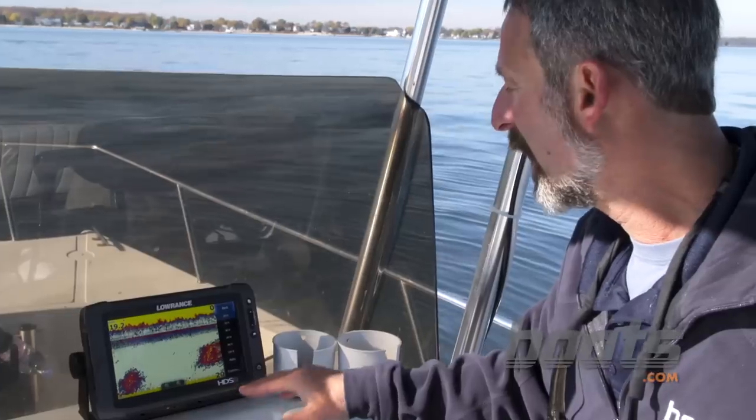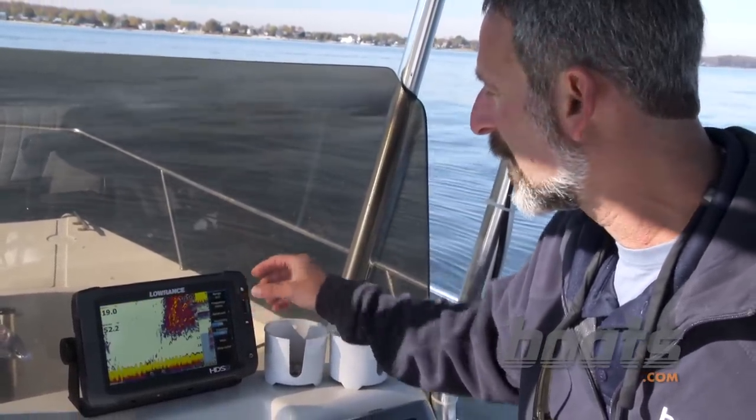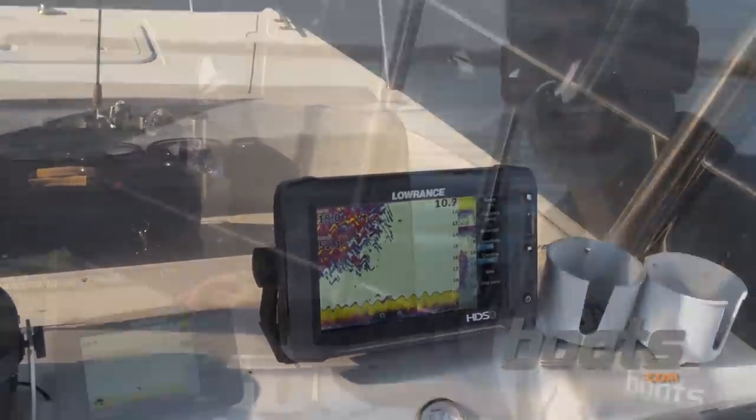Now that you have the sensitivity set, you can put the range back where it belongs. And don't forget: when you're looking at fish on the meter, if they're down near the bottom, use your zoom — you get a much better view of what's going on.